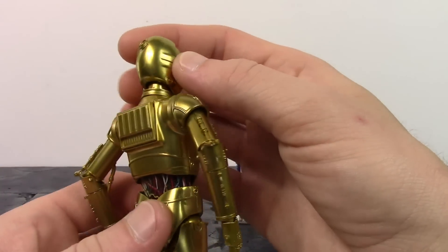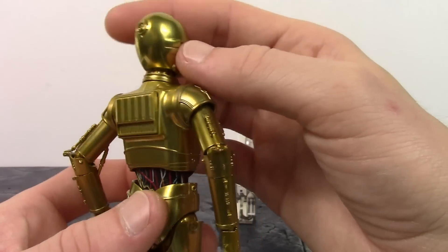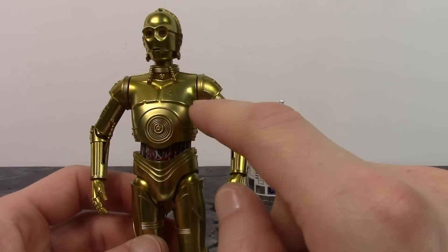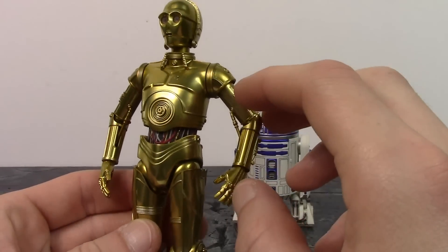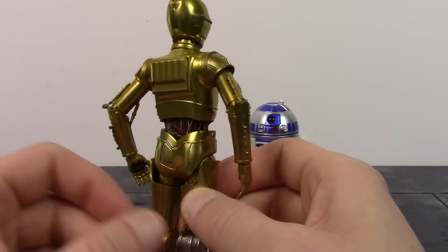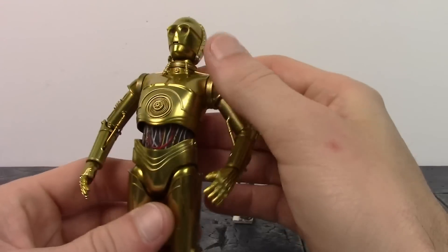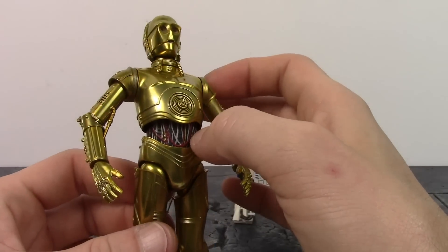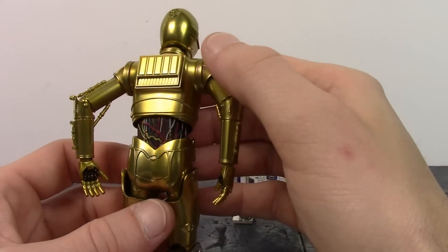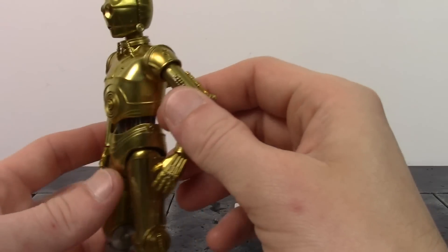Very good job all throughout the head sculpt. Nice work on the back of the head - that piece looks pretty cool. The neck and torso look good, very nice job all throughout it. We do get a little dent right there, and the way these pieces look is pretty cool too. The back looks just as good. Then the midsection - we do get all that wiring there and all the wires are sculpted on with nice clean paint, so they did a very good job with the wires around the midsection.